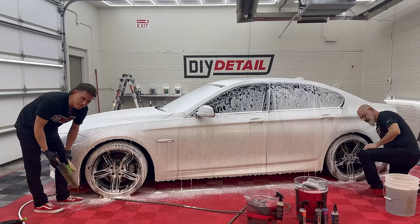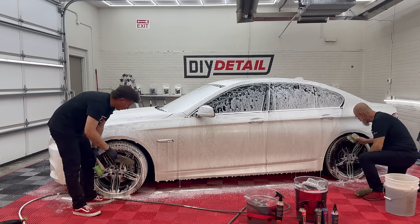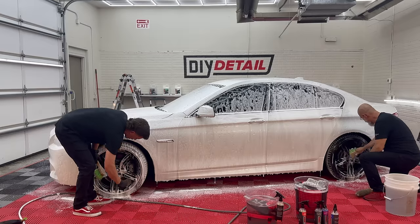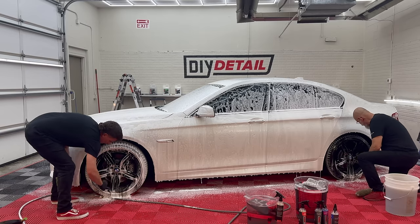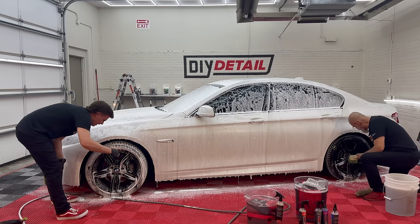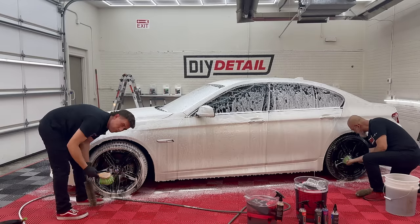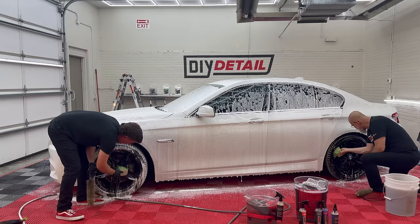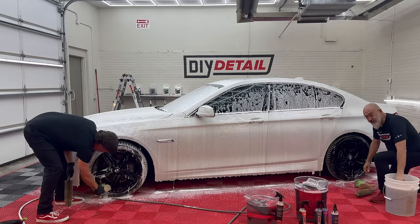Start wherever you want. My suggestion from many lessons with wheel cleaning is wherever you start, just go in a circle — go clockwise. I started at 12 o'clock and I'll work my way around the wheel. That way we don't have to remember where we started. Be methodical. You will save time and do it right if you're methodical, and you won't miss a spot.